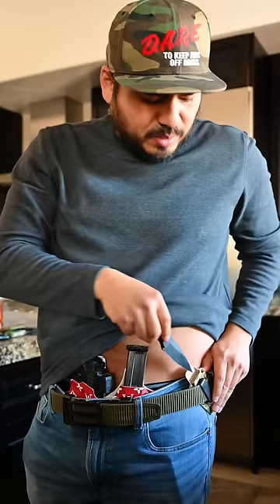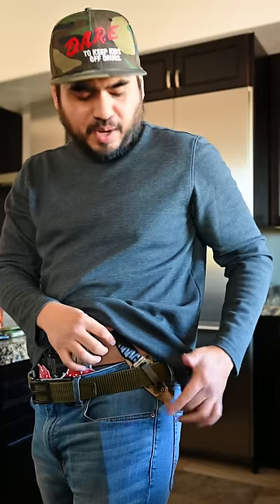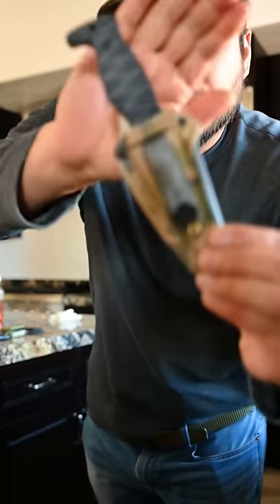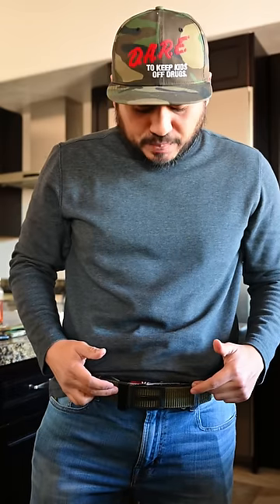I happen to be carrying the Amtac Northman right now from Bill Rapier — super awesome knife, very minimal, easy to carry, and it comes with a really cool sheath. I run the sheath between my belt and my pants, kind of inside the waistband but still outside. It's a bit more comfortable for me, and the bottom part of the blade stays outside so it doesn't bulge my pants. All secured nicely with a Discreet Carry Concepts clip.